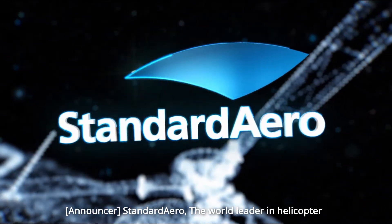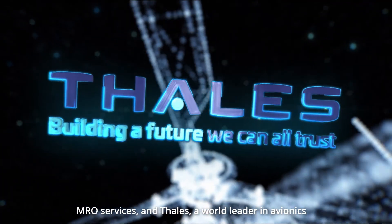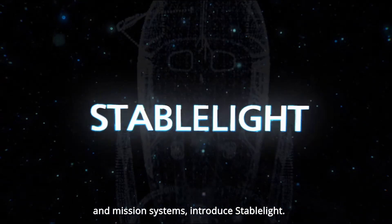Standard Aero, the world leader in helicopter MRO services, and Thales, a world leader in avionics and mission systems, introduce StableLight.